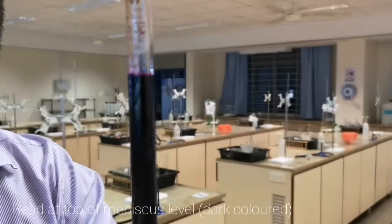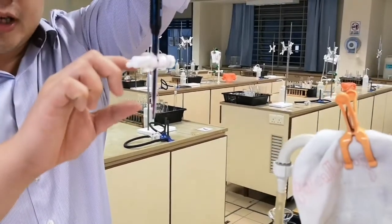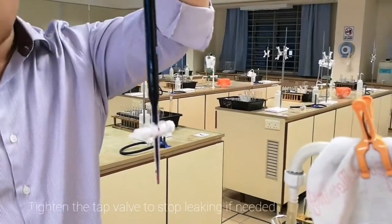Once you have a comfortable level, check that there's no air bubble at the burette tip and that the burette is not leaking. You are ready to go.